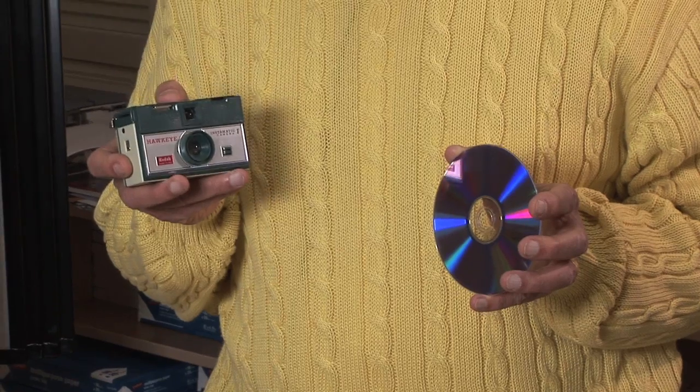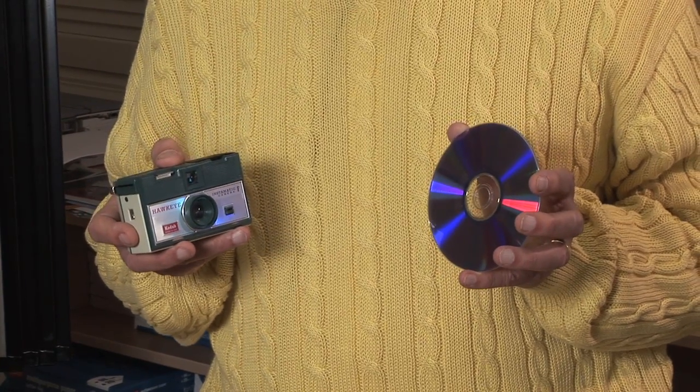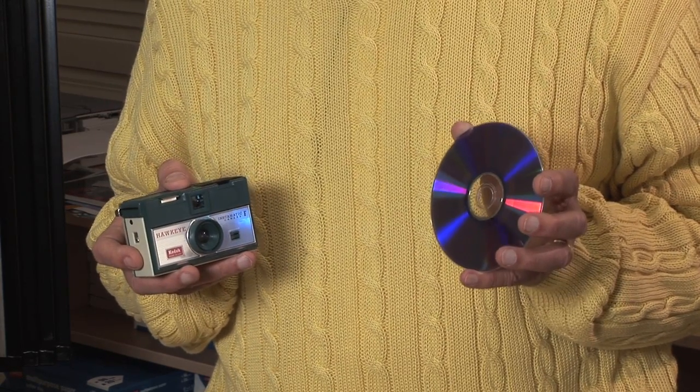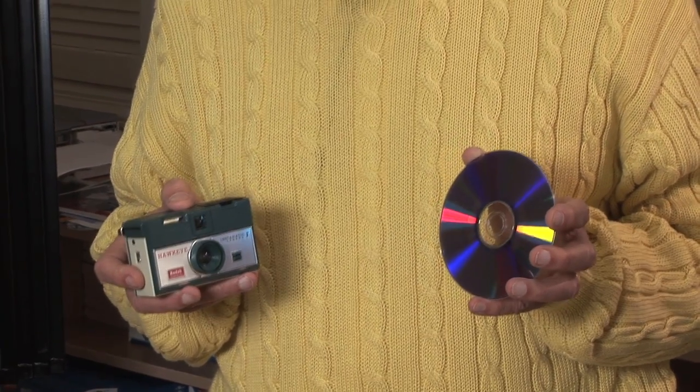What does that have to do with us today? The Instamatic, when it came out, created more photographers than ever existed before — even women started to take pictures. The Instamatic brought convenience to photography for the first time. It was invented by a guy named Dean Peterson at Kodak. I want you to remember that name — it will become important.